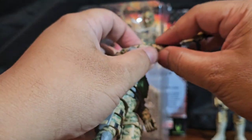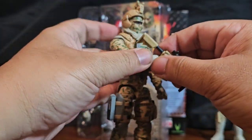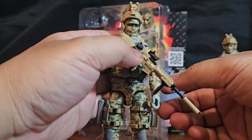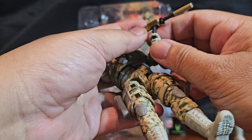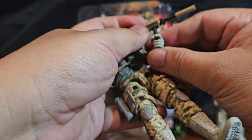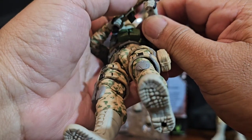The hands definitely go this way, so you can have him holding the weapon the traditional proper way. Since it's got a modified stock here, it's going to be a little bit on the awkward side but it can be done.